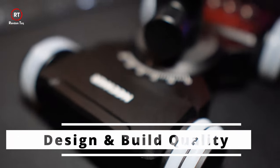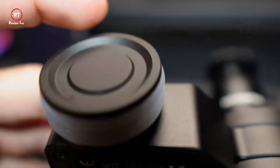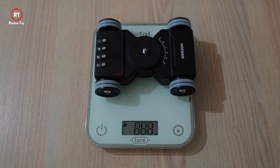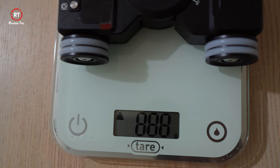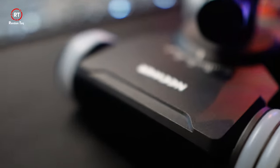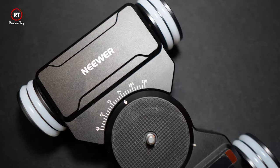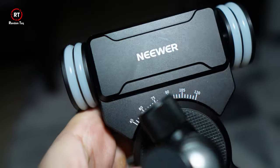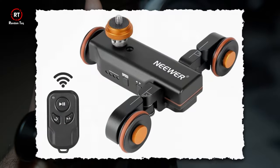My first impression is that it's built well. It's heavy with an all-metal build and feels very solid — you can feel the quality just by holding it. The actual weight almost matches what's listed in the manual: about 887 grams versus 895 grams indicated. Consistent weight is usually a good sign of quality control and a reliable assembly line. It has a smooth, somewhat matte finish that's fingerprint resistant, and the black color is actually really nice compared to some others I've seen online.